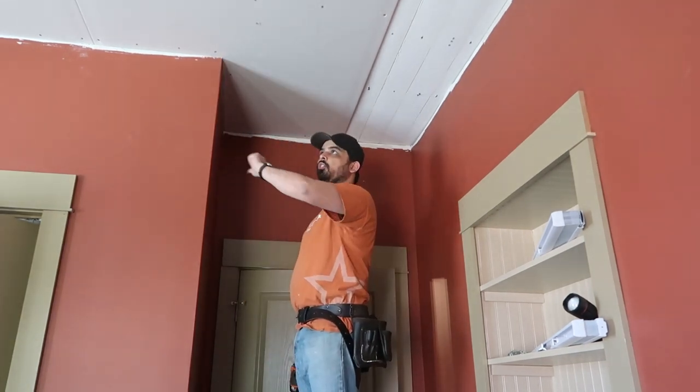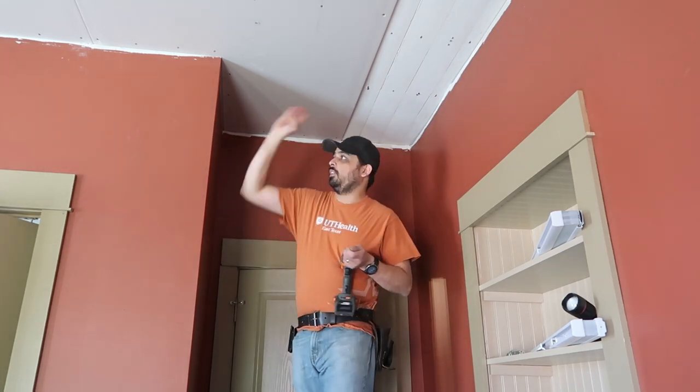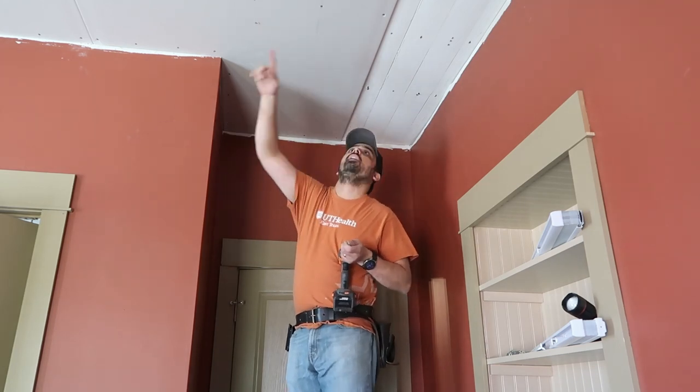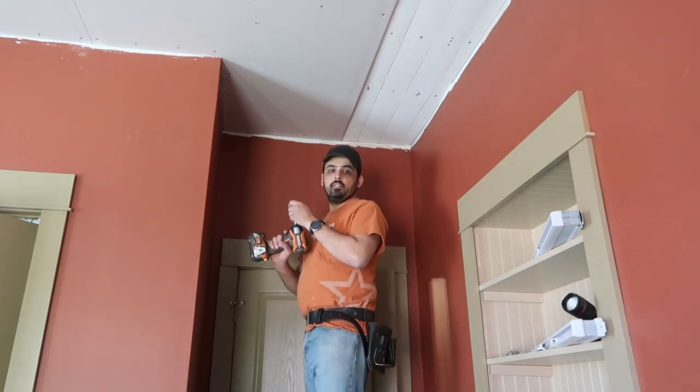You don't put them all in a row — you stagger them. If you put all the long pieces on that end and all the short pieces on this end, you'll have a line that goes straight right here where they all join. These lines right here are all lined up. You don't want that. It's more stable when they're staggered.